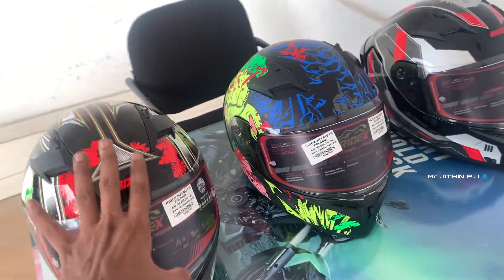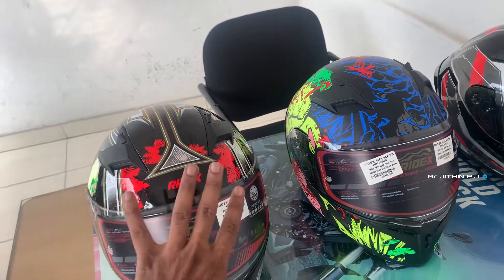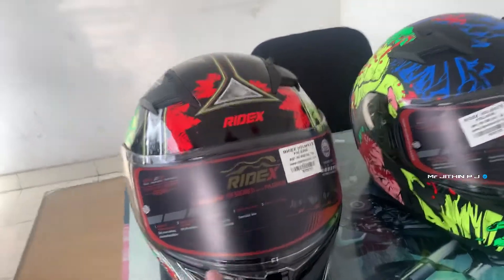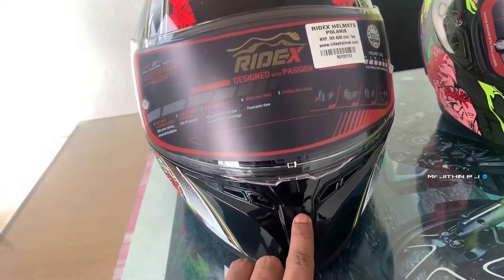Let's go to this. You can use this helmet. You can use the helmet because we built a helmet with an air vent. There is an exhaust.